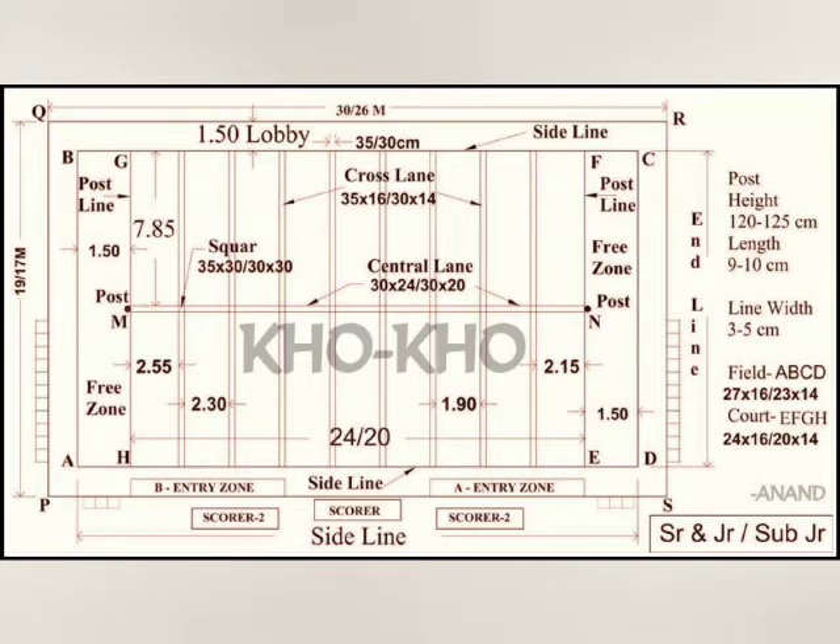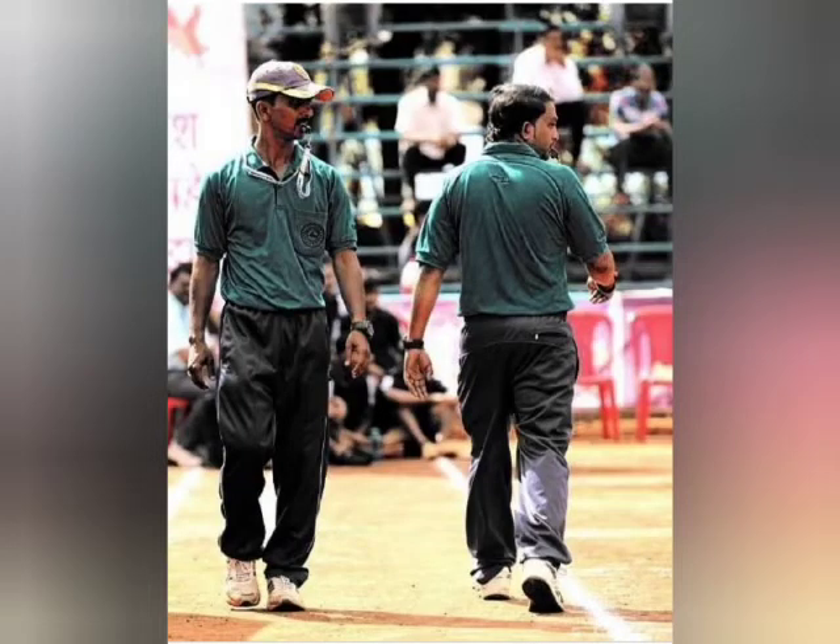A Kho-Kho playing field is rectangular, measuring 27 by 16 meters in length. There are usually two referees standing on opposite sides of the field; both carry a stopwatch and each is responsible for giving decisions on their respective side of the field.